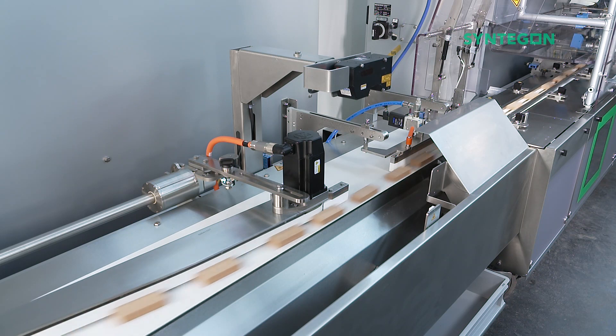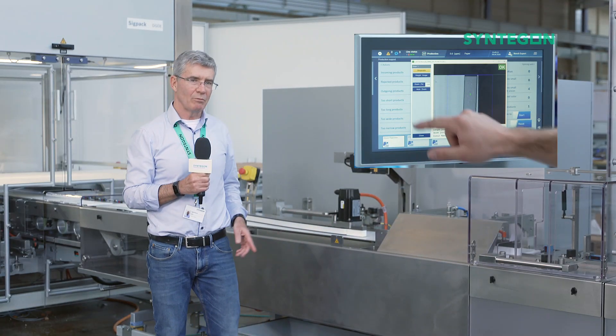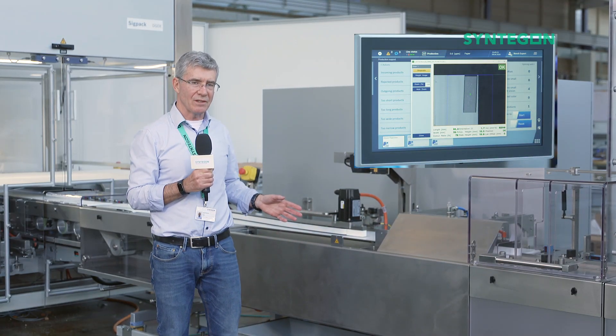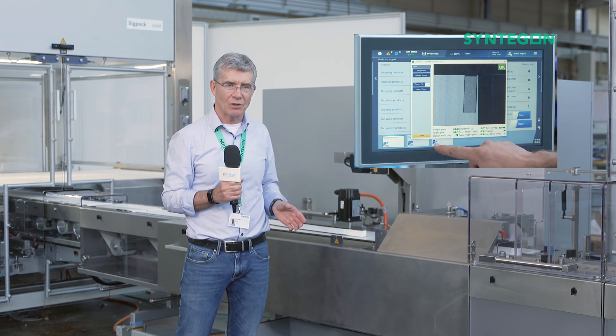This brand new feature recognizes the slightest of defects and automatically rejects faulty products. The data gathered by the 3D vision inspection system can be an indication of how well your process is functioning upstream.